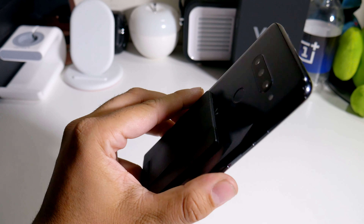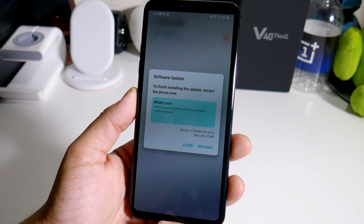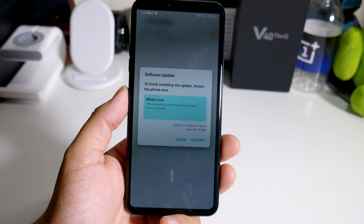Hey, what's going on everybody? This is Alan Anthony from Phonetech at Work and the LG V40 has another update. So let's start the video, I'll show you what I'm talking about.